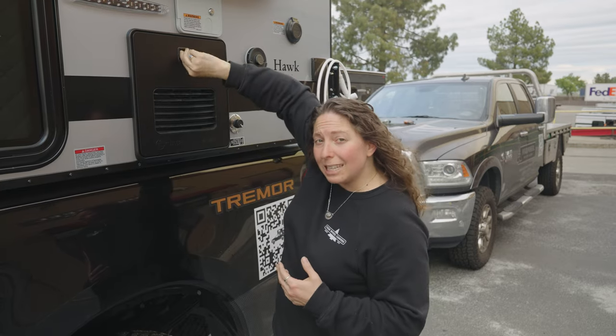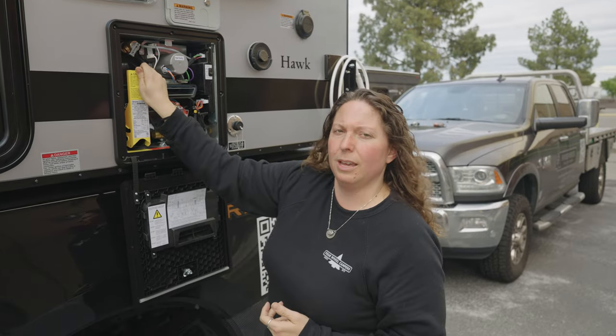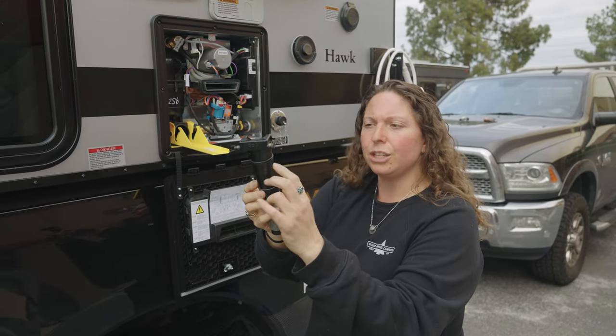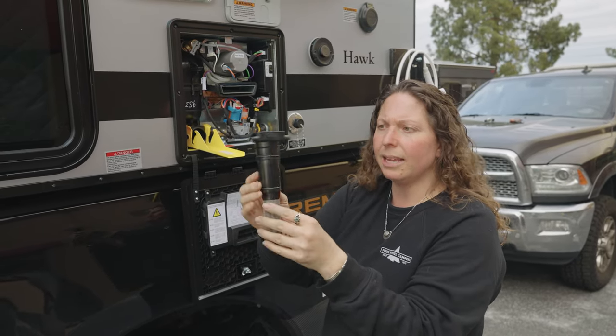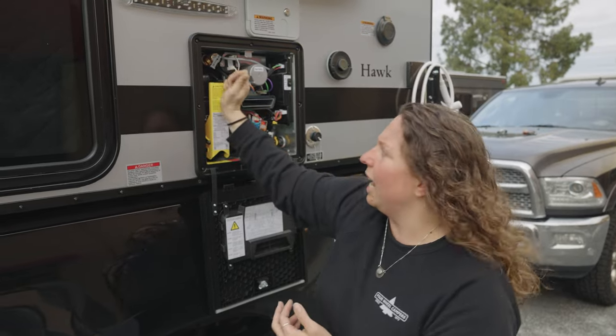Now we're going to get the water heater ready to accept water. Lift and remove the access panel, then open up the easy drain lever. Replace the water heater filter — make sure the O-rings are still seated in place — put it top up, make sure it's engaged, and click it into place. Thanks for watching our winterizing video for a camper with the Truma AquaGo Comfort Plus water heater — these campers were made December 2023 or newer. If you have an older camper, check out our winterizing videos for the Dometic or Girard water system in the details below.